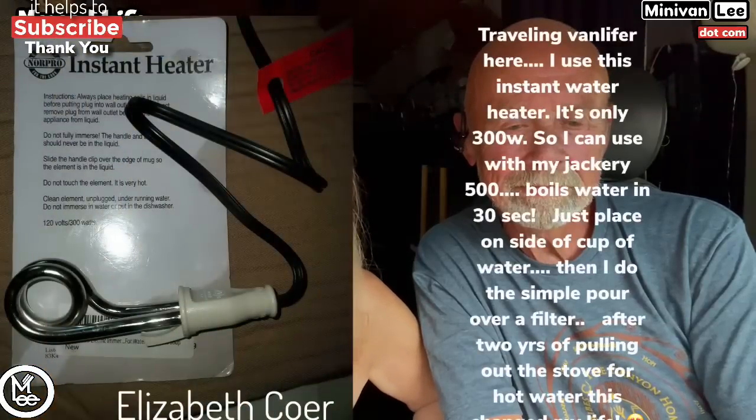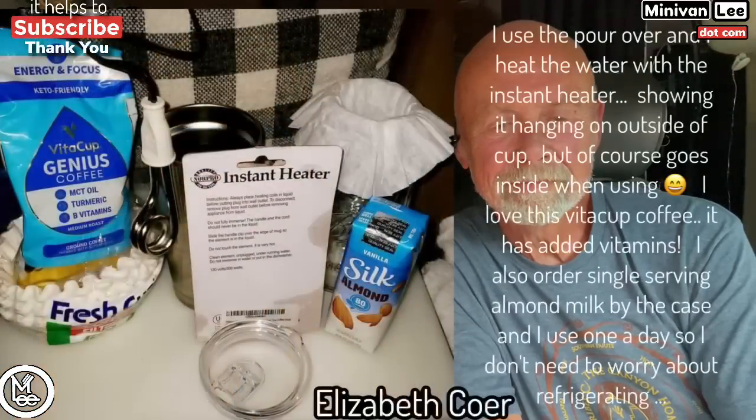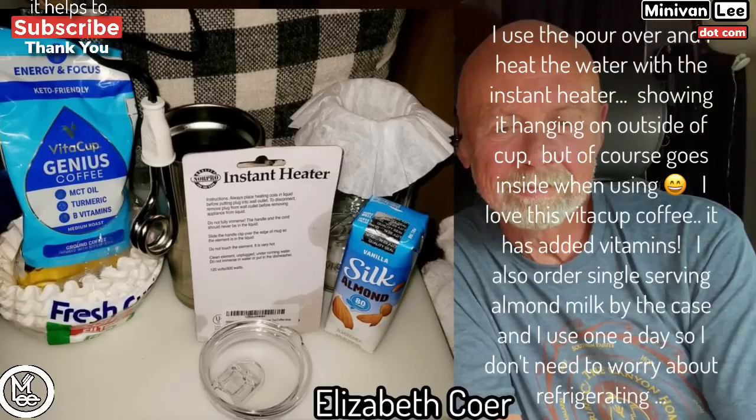All of y'all that actually sent us a photo, we're going to do shout-outs for you. The first shout-out is to Elizabeth Coen. Elizabeth likes to use what's almost like a probe thing — you put this metal probe in water and it heats the water. It's called an instant water heater, and that's how she makes her coffee. She pours instant coffee into it.